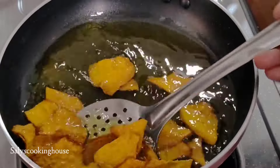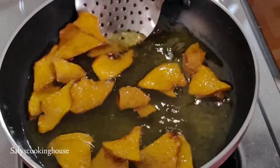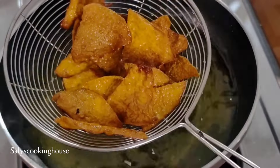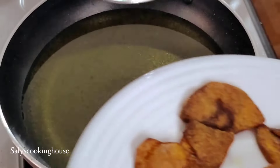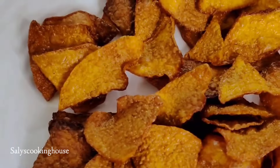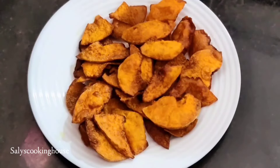Let's fry the chips. This is a pumpkin chips recipe for us to taste. This is a chips paradi recipe.